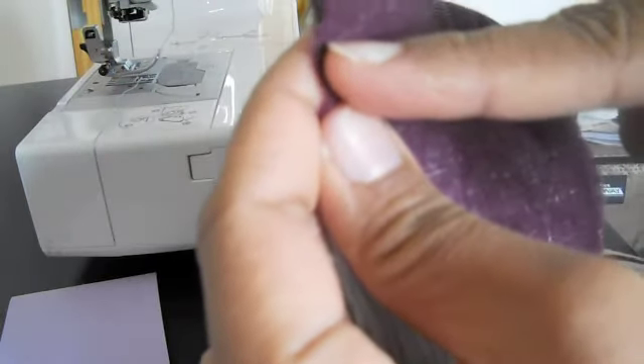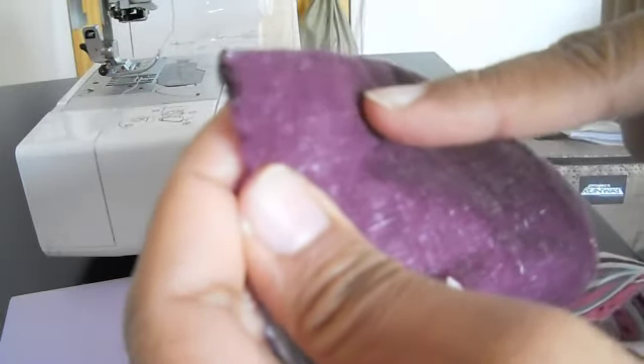Now you will sew a quarter of an inch down. What you are sewing here is called a French seam.